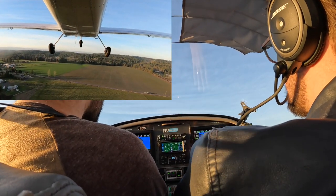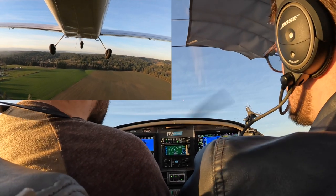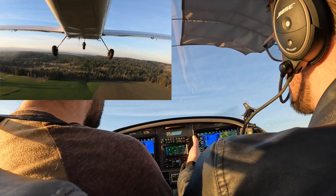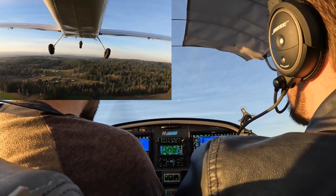It makes you accelerate to at least 60 before you climb out, because anything under 60 is really just going to be flying in ground effect. As soon as you leave ground effect, you're going to lose all of that lift that you have and you're going to fall back down.